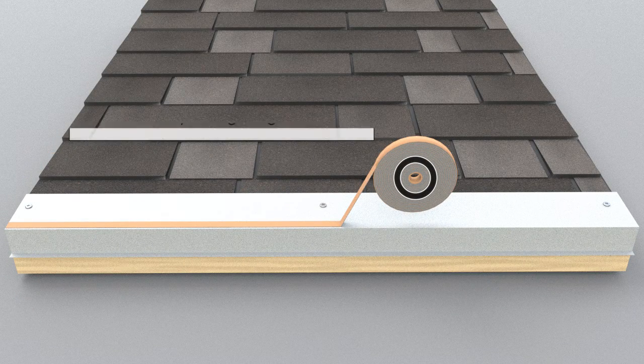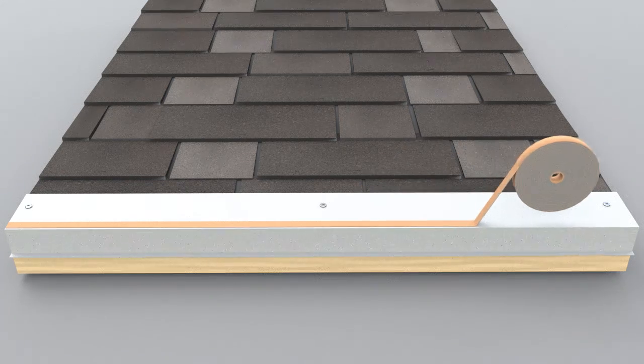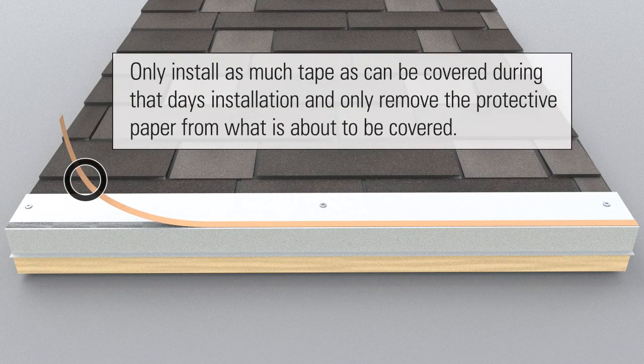Apply 3/32 inch by 1 inch roll tape sealant continuously along the length of eave only. Install only as much tape as can be covered during that day's installation, and only remove the protective paper from what is about to be covered.